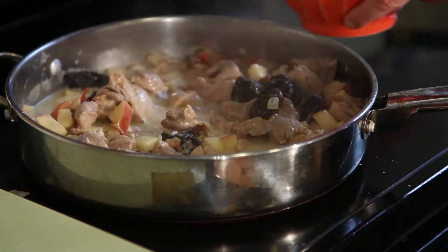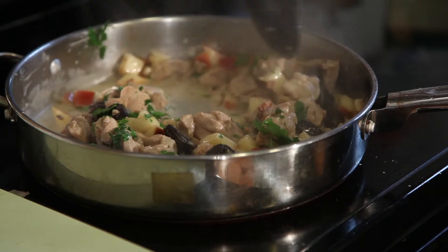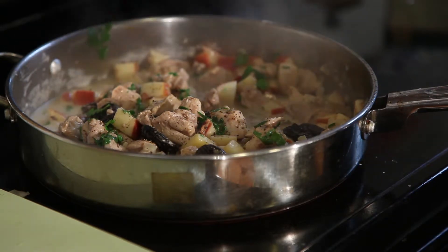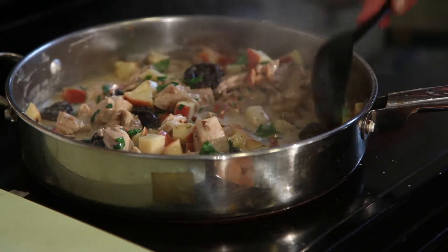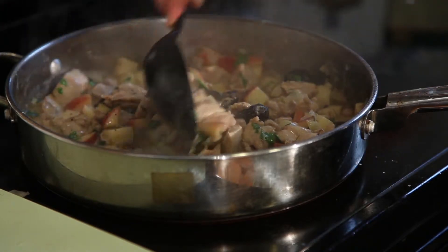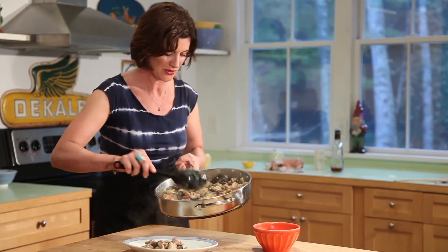Add a little bit of parsley for color, and a little bit of pepper. The sauce is getting so thick and creamy — it's going to be sweet with the apples, the prunes, and the cognac. Add a little bit of fennel in there. Great weeknight supper in under half an hour.